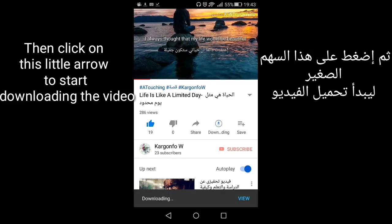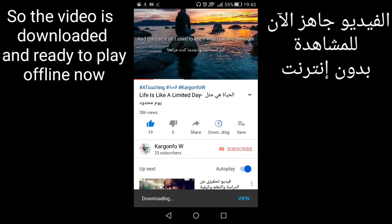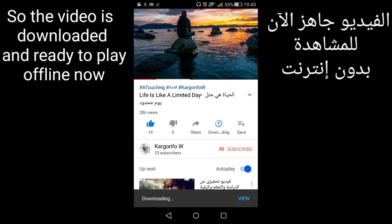Then click on the download button to start downloading the video. The video is now downloaded and ready to play offline.